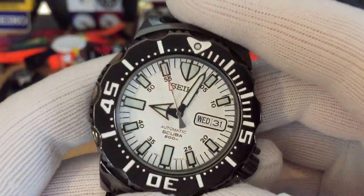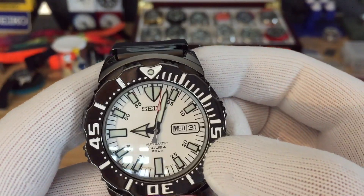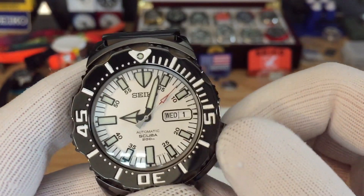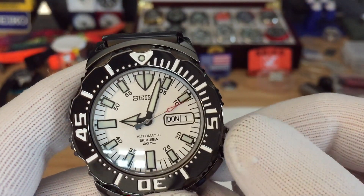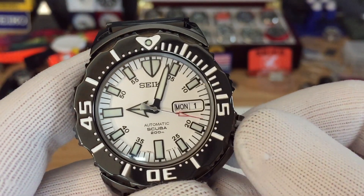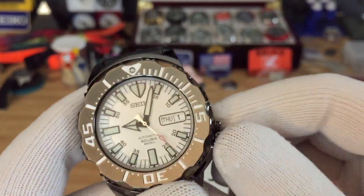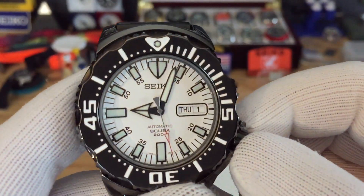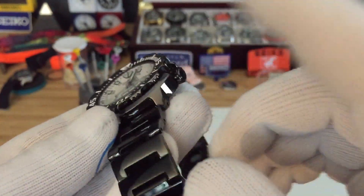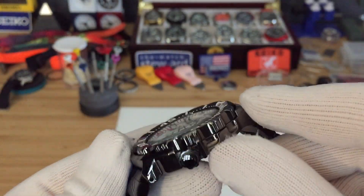Of course, as always, the lume is amazing. With the 7S26 movement you don't get hacking or hand-winding obviously, but what's cool with this version is that the day wheel is in German — I thought that was pretty neat. The screwed-down crown feels really good. My other monster is more of a satin or brushed finish, and this one is polished.